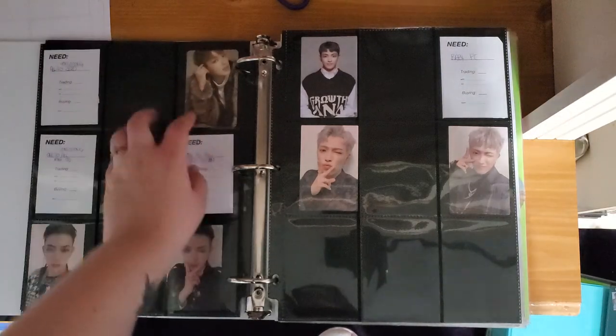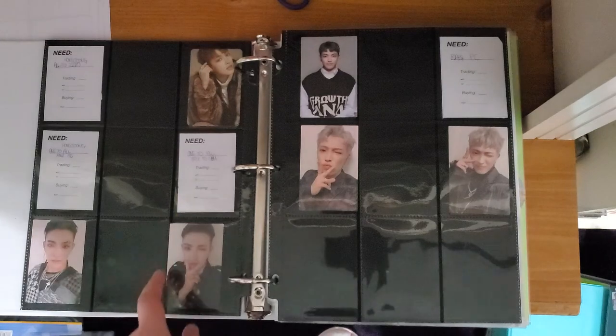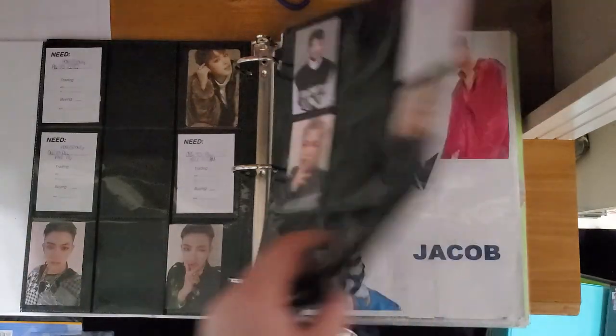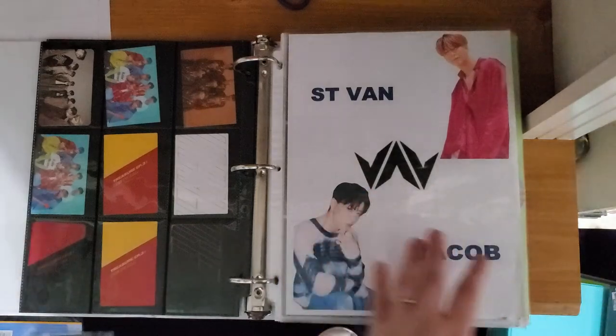And then Hongjun. This trade was the greatest trade of my life, honestly. I got this Hongjun card for a tail empathy card that I had pulled, and I lost my mind when I got it. So yeah, there's my AT section. There's really no order to them — I just shoved them in there.